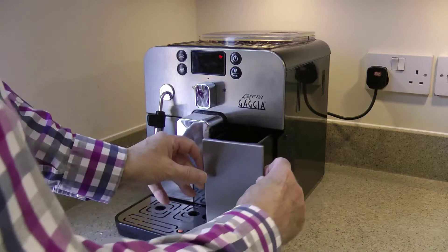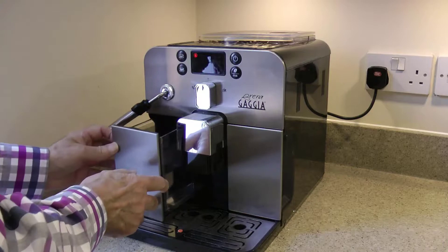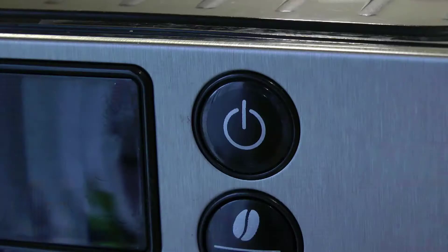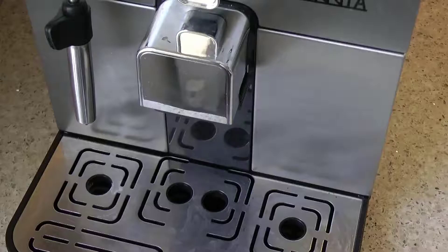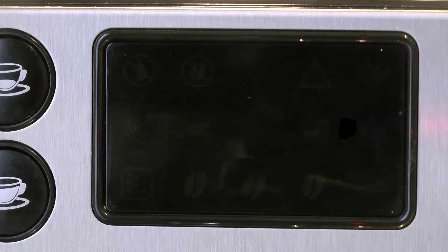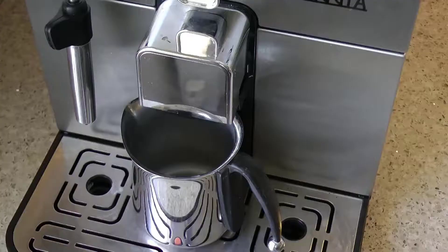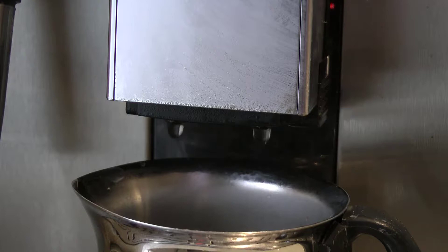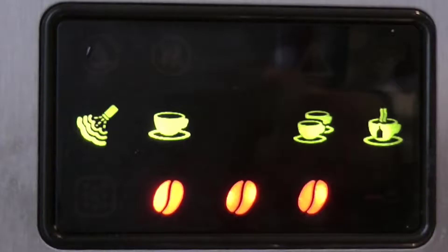What I do like about this machine is that everything is accessed from the front: the grounds drawer, the water tank, and all the controls. There's just one thing at the rear, and that's the electricity on-off switch, so I leave it in the on position and use the switch at the plug. With the power on, the machine is in standby mode with the standby button flashing red. Press it and the machine starts to warm up and rinse.